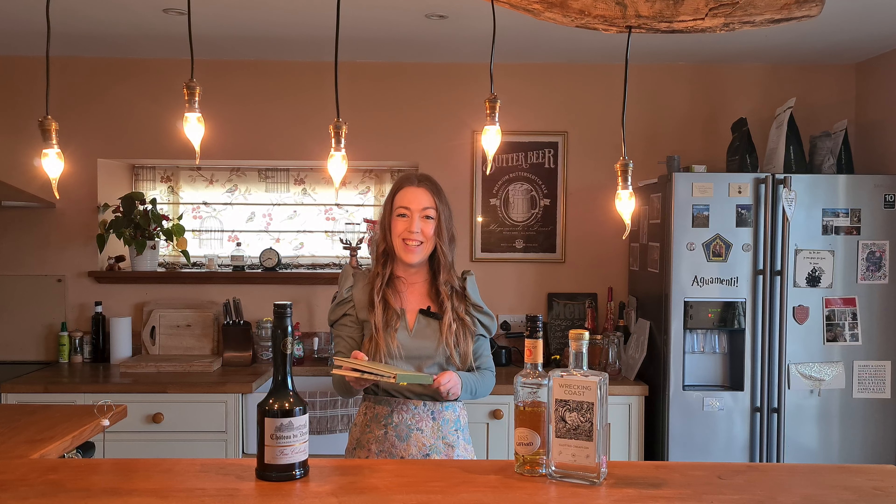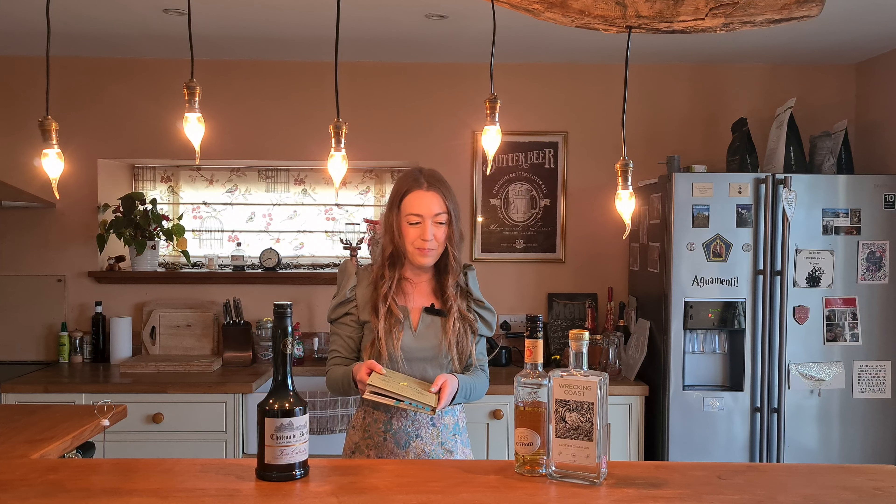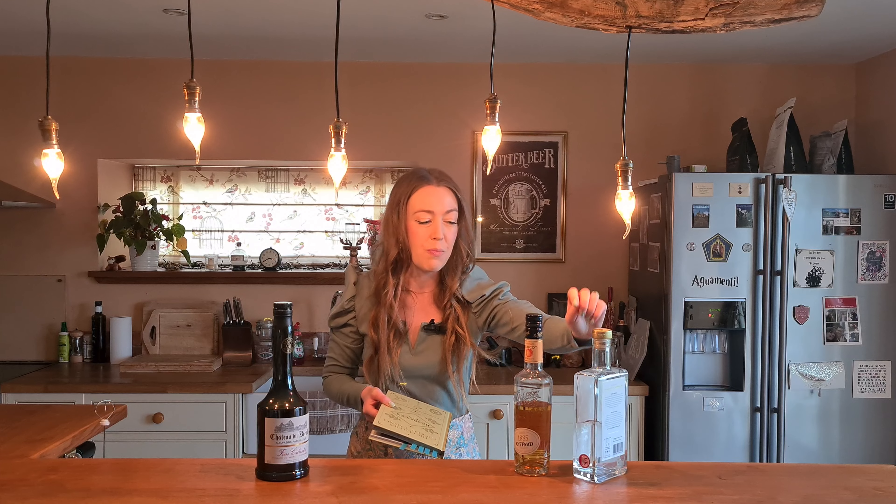Now this is a Hendrix Gin cocktail book. I don't have any Hendrix Gin, annoyingly, so apologies to Hendrix Gin people. I actually don't even have any just normal gin at the moment — it all seems to be flavored. So what I'm going to do is use my Wrecking Coast Clotted Cream Gin, which is slightly sweeter than other gins and has that sort of feel of cream. I'm going to use that because it's the only one that's going to work, and note to self, I do need to get some gin next time I go shopping.